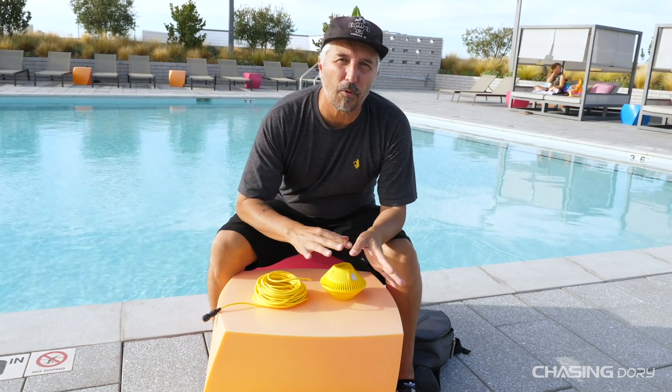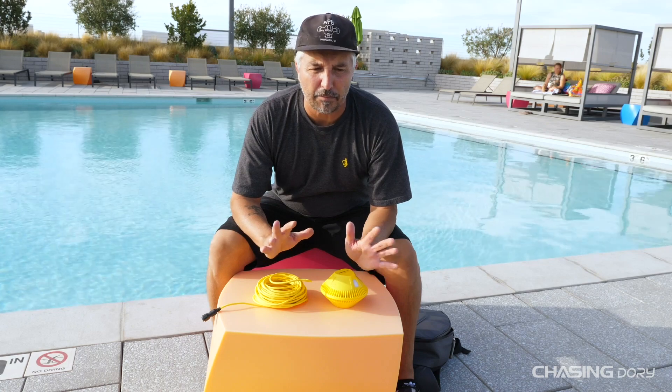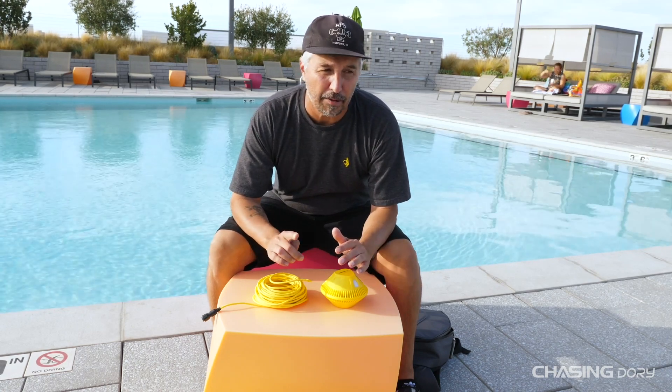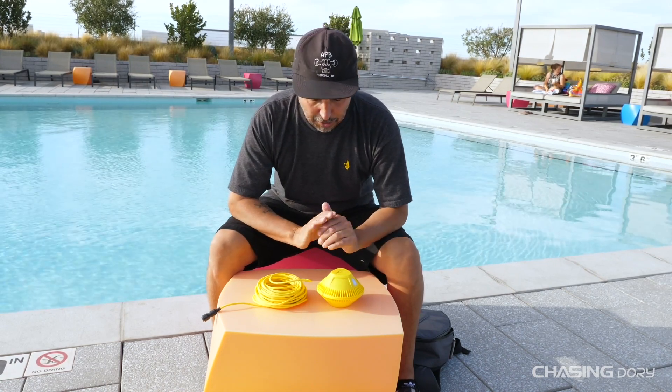What's up everyone, Craig from Chasing here back again. Today we're going to talk in more detail about the buoy and the tether for the Dory. I really want to hit on a couple things that I didn't cover in the unboxing and the unbackpacking of the Dory, so let's jump right into it.